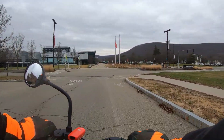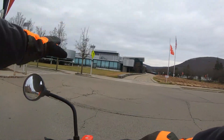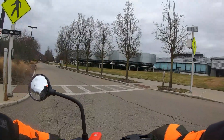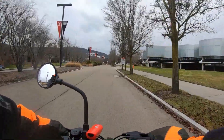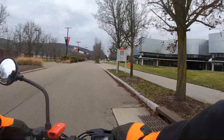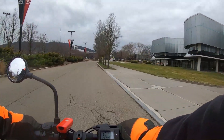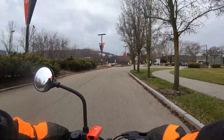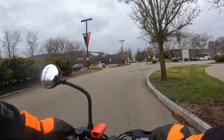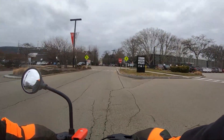I'm going to be sniffling this entire video. But over there is the Corning Museum of Glass — pretty cool. If you ever come around Corning, New York, passing by, stop in and check that out. And I'm doing about 15.4 miles an hour.